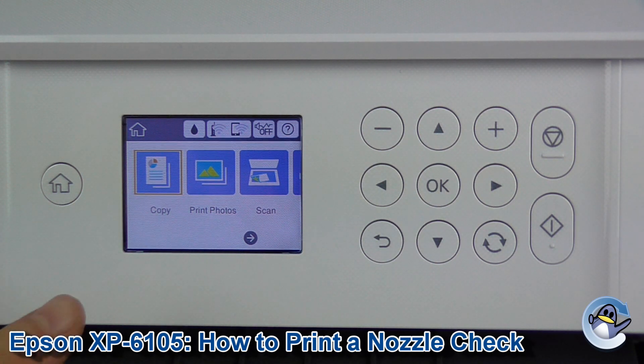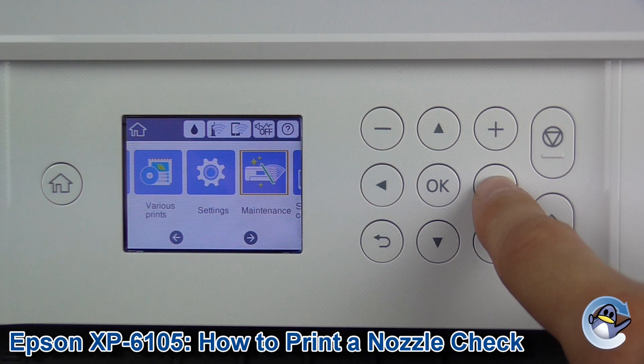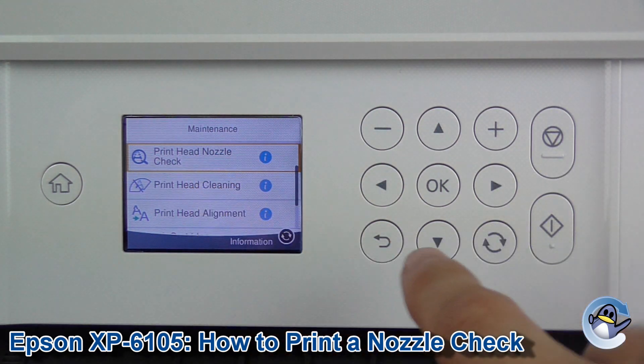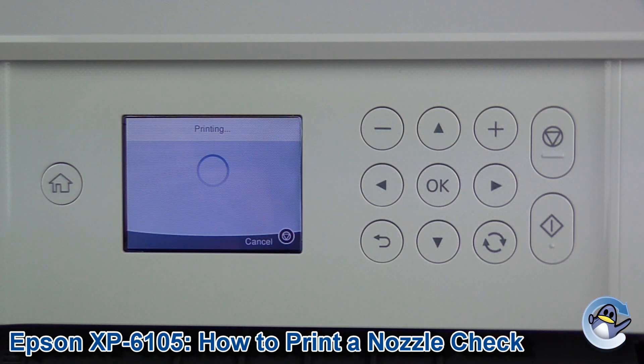Starting from the home screen of the printer, as we can see we are here. If you're not already there, just press the home button to get yourself there. Then we use the arrow keys to move along until we get to maintenance. Click OK to go into maintenance. The print head nozzle check is the very first option, so we press OK, then press OK to print and give it just a minute.